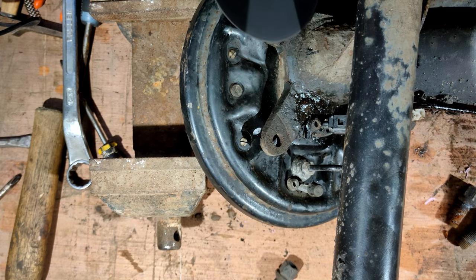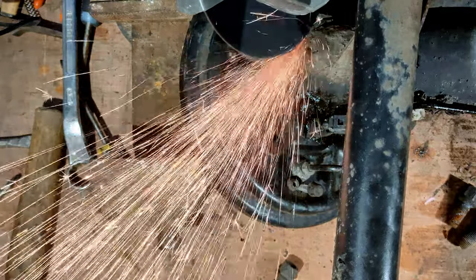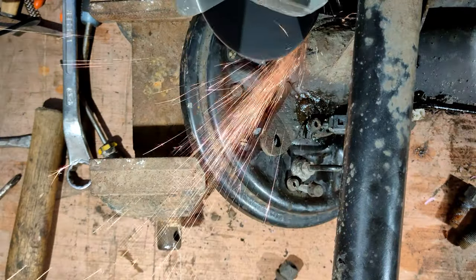Now I'm using a cut-off wheel to cut off the original axle to allow me to weld on some box section to form a new axle.